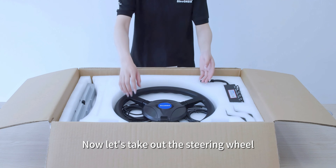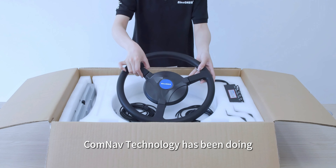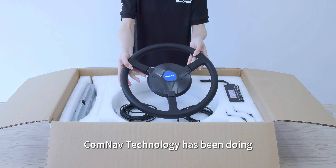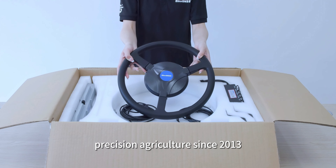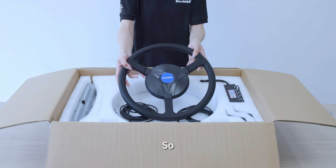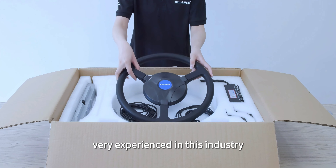Now, let's take out the steering wheel. ConnectTechnology has been doing our own Auto Steering System for precision agriculture since 2013, so very experienced in this industry.